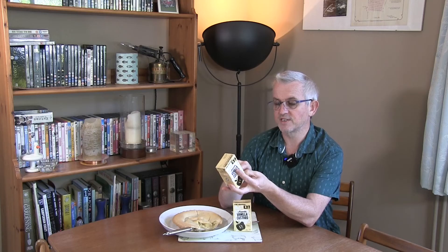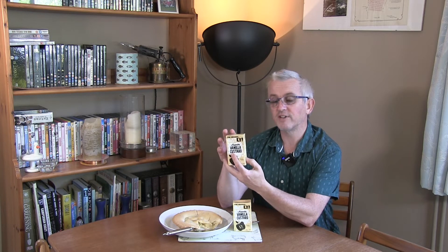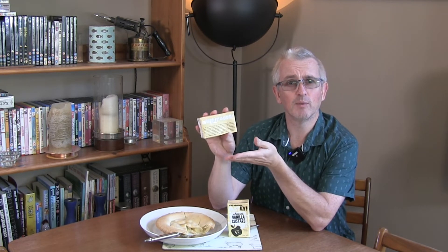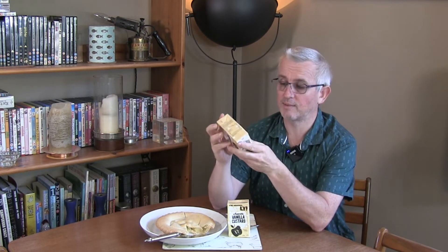They say to keep refrigerated at no more than 8 degrees C and to consume within five days of opening. So it's got a reasonable shelf life in the fridge unopened but once opened consume it within about five days. Oatly go for some quirky messaging on their packaging — they found that bland packaging wasn't working so they've made quirky packaging across the range and found it really helps with their marketing.